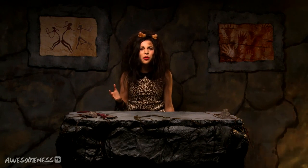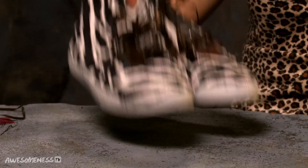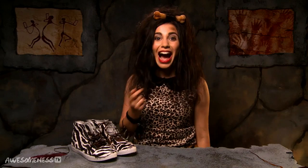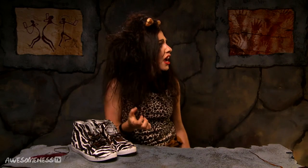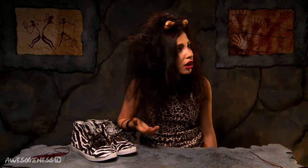Hey all you stone agers out there. It's Cave Girl, your prehistoric beauty guru. Listen, we all know how hard it is being a teen in any tribe. And don't forget the whole not having invented the wheel yet thing. Seriously, the only form of transportation I have are these guys. But don't you worry, you cave ladies out there, I'm here to help. Will you lower your grunt volume? I'm trying to do my vlog. My family's a bunch of Neanderthals.